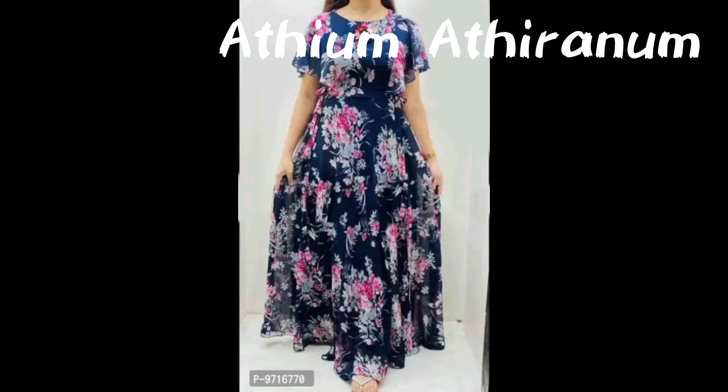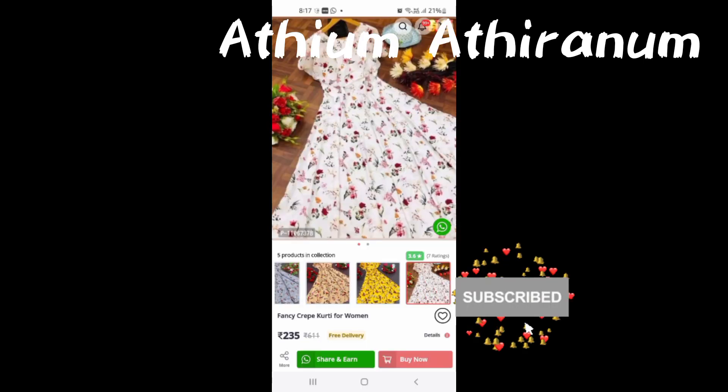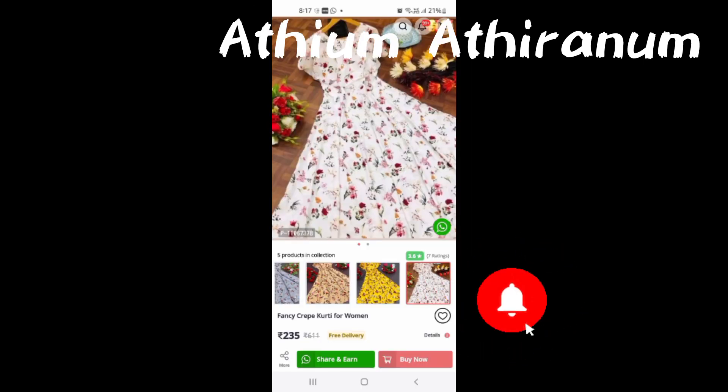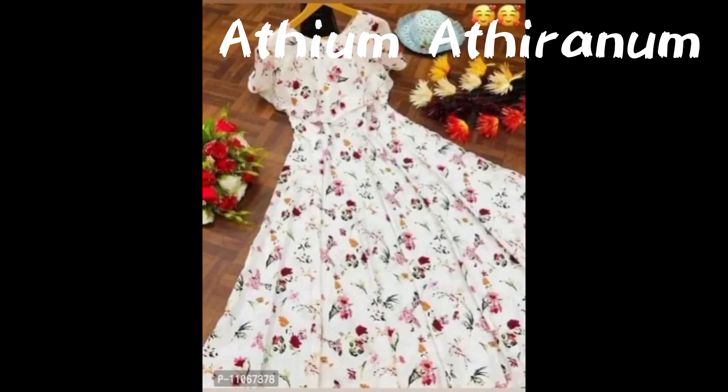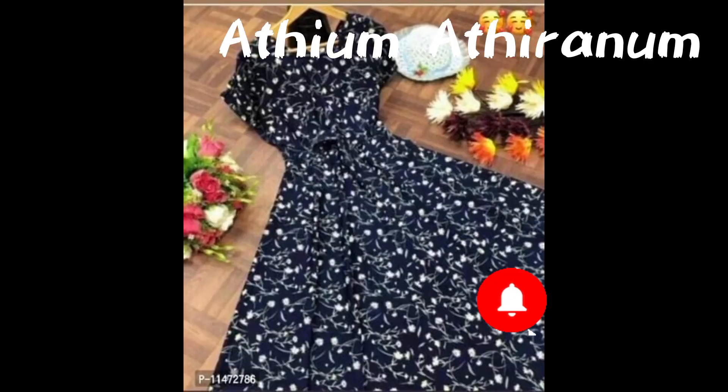If you have any doubts, you can post a video in this video. If you have any questions, please like and subscribe. Please share the video and check the description box. Please share the video in the comments. Bye friends! Thank you!